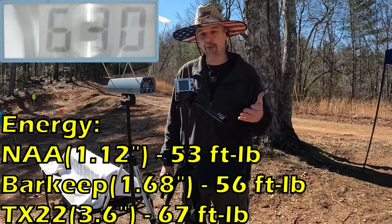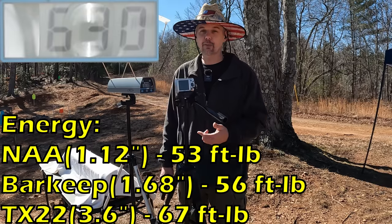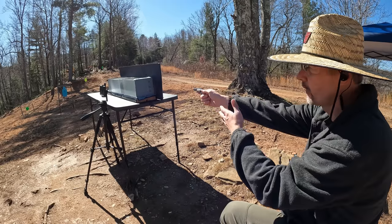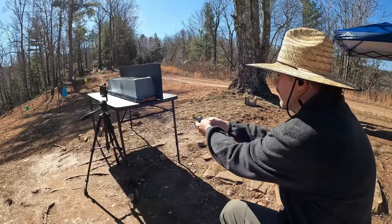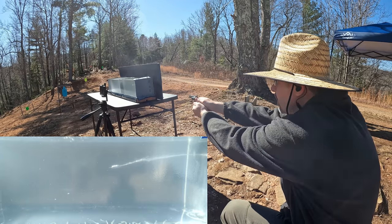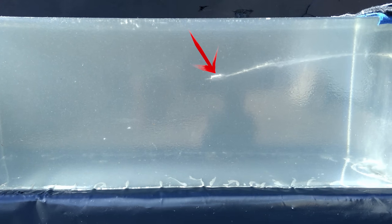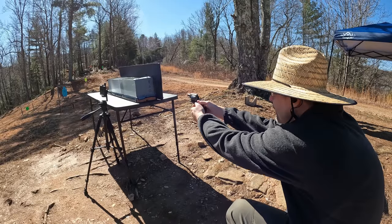Either way, I don't think these things are going to do much in the gel. I'm curious to see the penetration but obviously we're not going to get any expansion — we'll probably get some tumbling, but that's about it. It's heavy lead jelly time. I'm putting one round into the gel from each gun, starting with the NAA, at about two feet from the front of the gel with outstretched arms. I'm not expecting much out of any of these, but who knows — stranger things have happened.